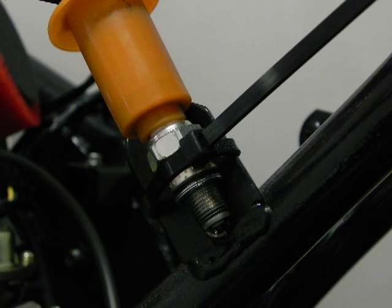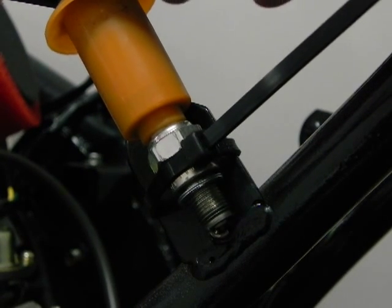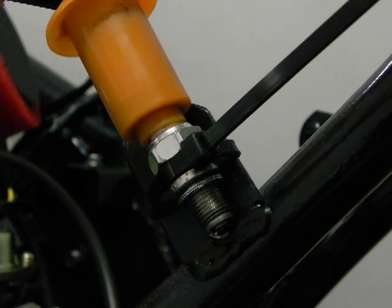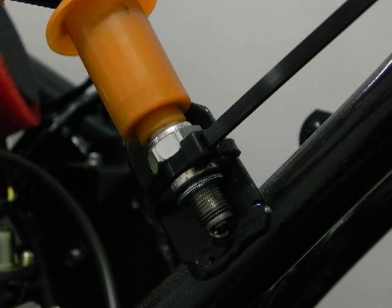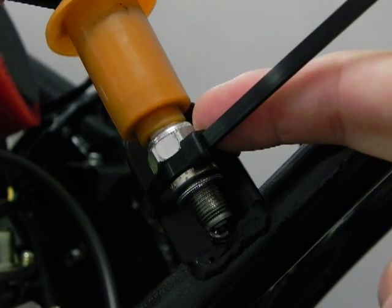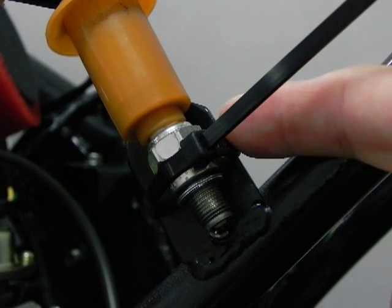One of the things you should make sure of is that the plug cap is fairly tight on the plug. A loose cap or connection can cause spark problems in itself. You must make sure the bottom metal part of the plug is tight against the frame, because this is the ground for the circuit.